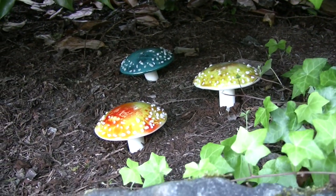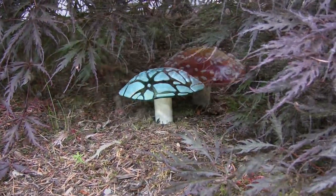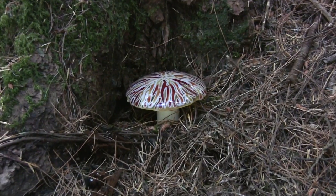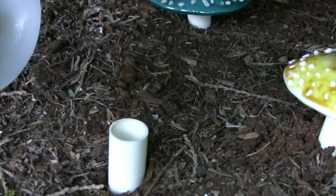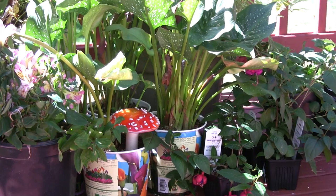Once you make a couple of these, they go really fast. It's a great little craft fair item. And don't forget to tell the ladies at the church bazaar that they're a perfect way to water their potted plants — send cool refreshment straight to the roots. Sounds good anyway, and it might even be true.